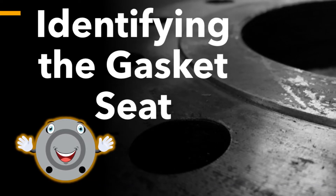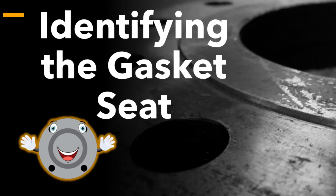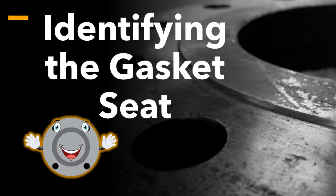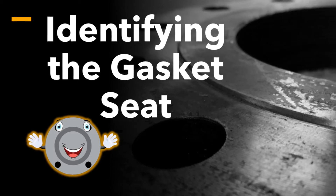Hi guys, welcome back. My name is Whitney and this is the second video of our series discussing the importance and techniques of piping system protection and preservation. Today, we're going to walk through identifying the gasket seat on each of the flange types mentioned in last week's video.